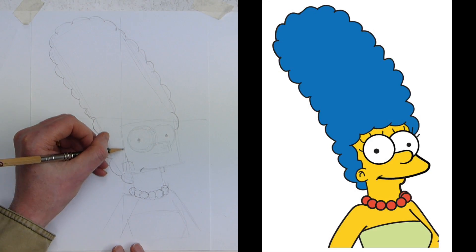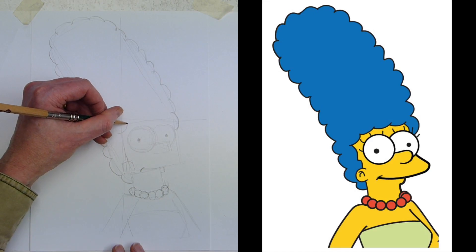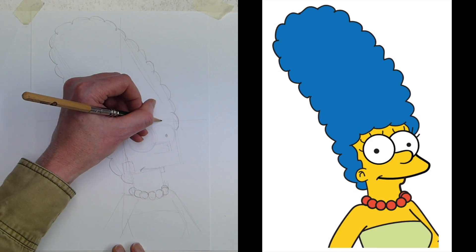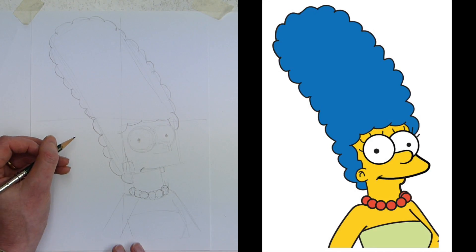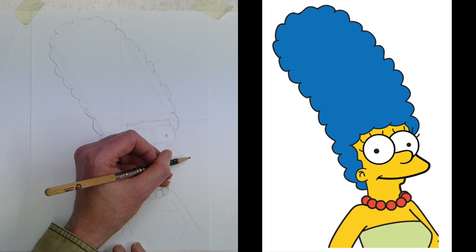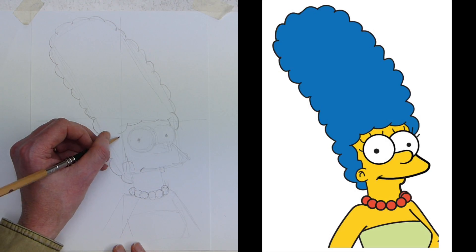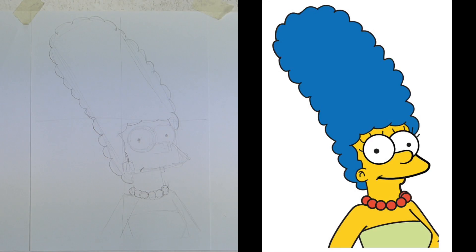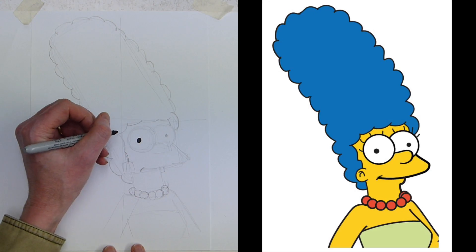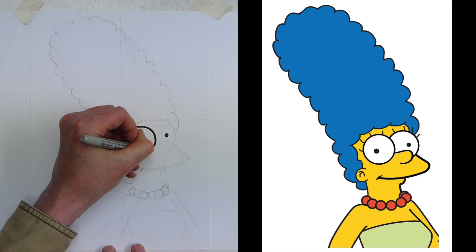Nearly missed some of Marge's hair going up above. Same set of curves: one there, one there, number three, number four — and that makes Marge's eye. You can see her mouth is going to come out in a kind of triangle shape on the side. We'll fill all of that in in a second. Now I'm going to grab my marker pen and we're just going to fill in really quickly, starting with the eyes.